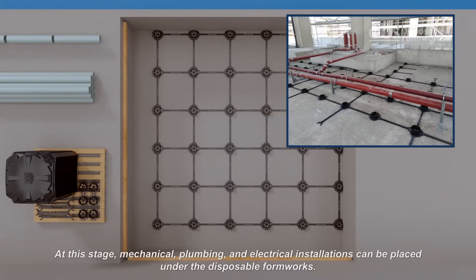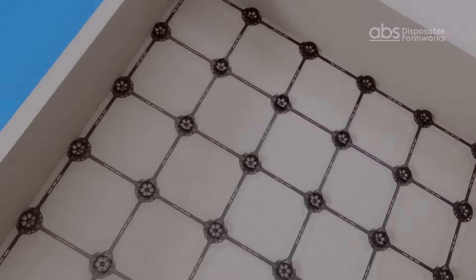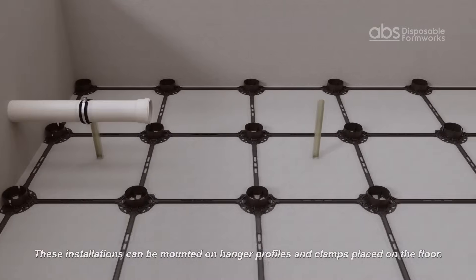At this stage, mechanical, plumbing, and electrical installations can be placed under the disposable formworks. These installations can be mounted on hanger profiles and clamps placed on the floor.